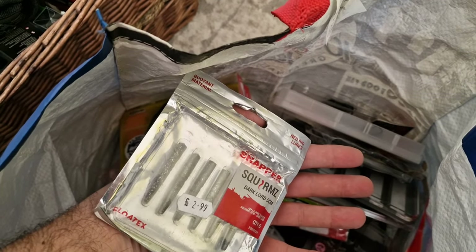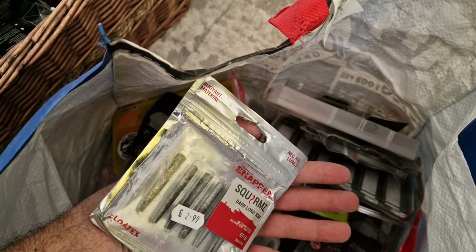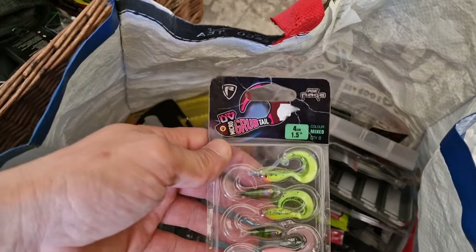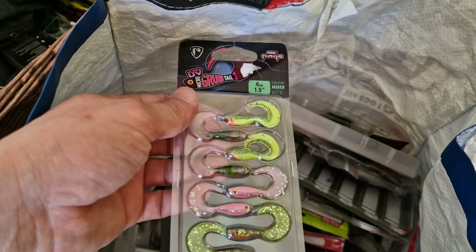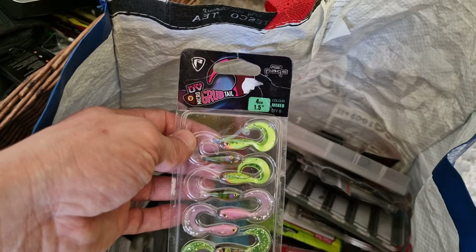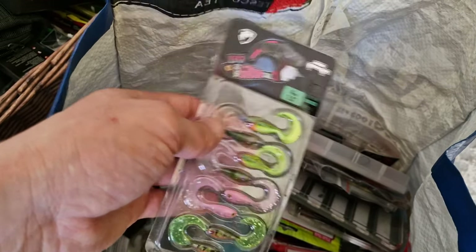Some squirms — I think they are called from Corum. Some twist tails from Fox Rage — those are working really well on perch as well.